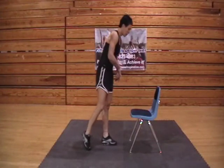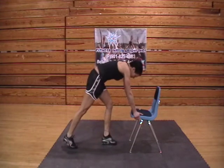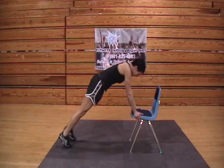Exercise number two is going to be your single leg plank on the chair. If you don't have a chair, you can do this on the floor. Hand position: just a nice firm grip on the chair so you feel stable.